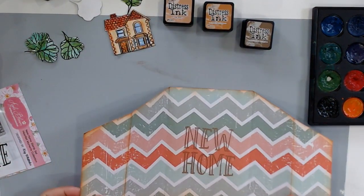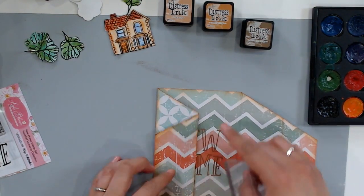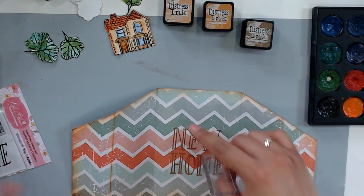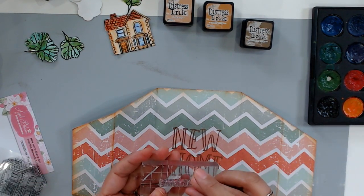Now that I have my 'new home' sentiment, I want to stamp 'welcome.' So 'welcome' is going to go here and then 'to your' will be right up here. To do that, I'm just going to use black ink — VersaFine Onyx Black again.